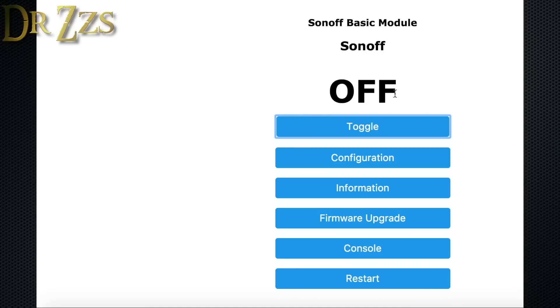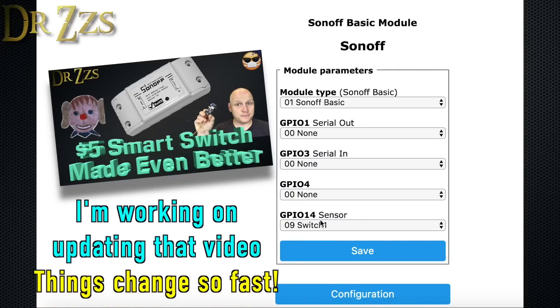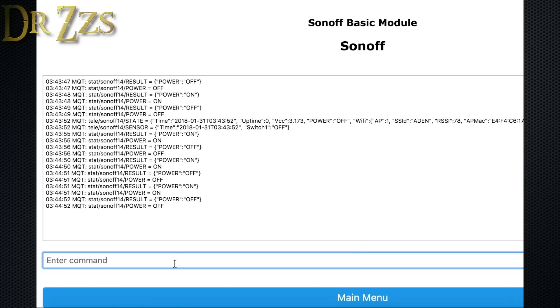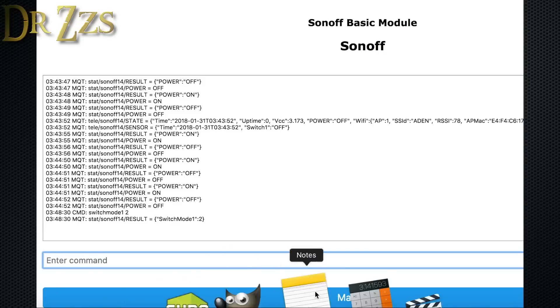This is the Tasmota main page. Go to Configuration, then Configure Module, and you can see I've already set GPIO14 as Switch 1. Then go back to the main menu, go to Console, and set switchmode1 to 2. That's it.